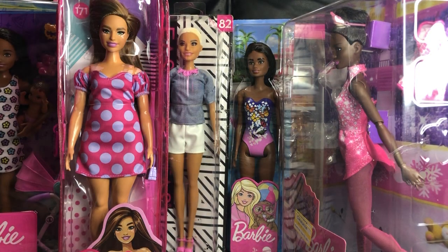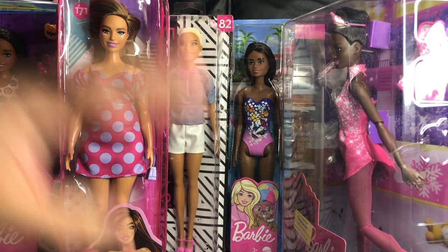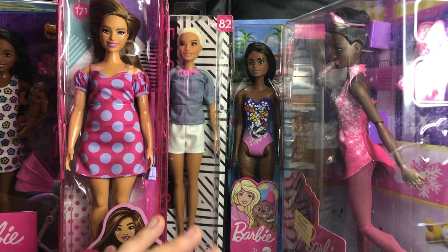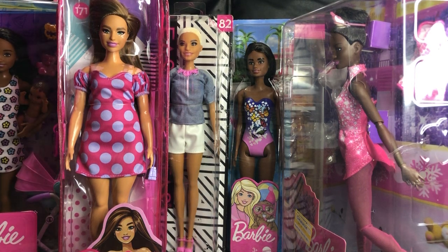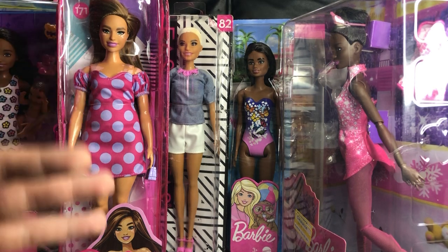Hey there y'all, Disney D Prints here today with another Barbie discount unboxing. Today's a little different because I've let these build up for a while — I was going to do a bigger video and just kept getting other things adding to it. So today we're getting stuff from all over the place.